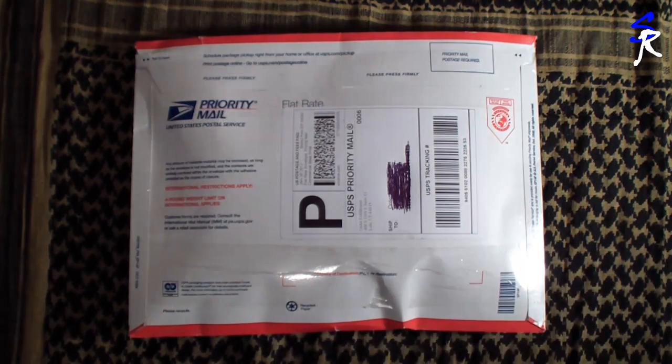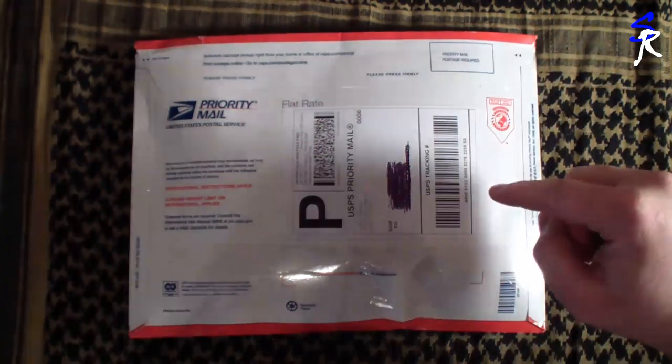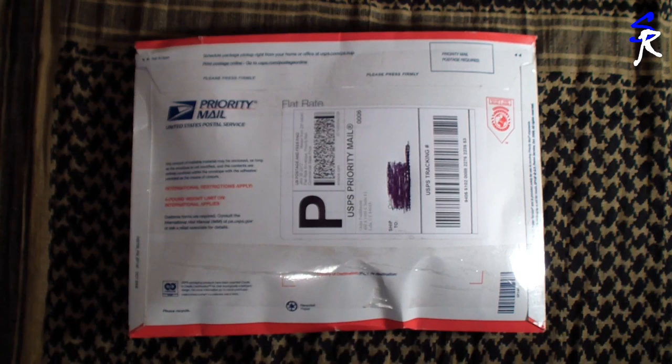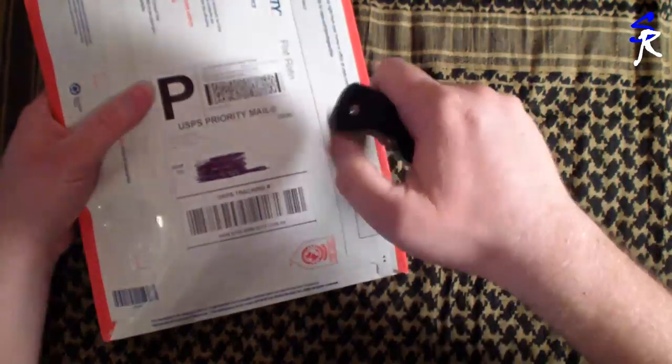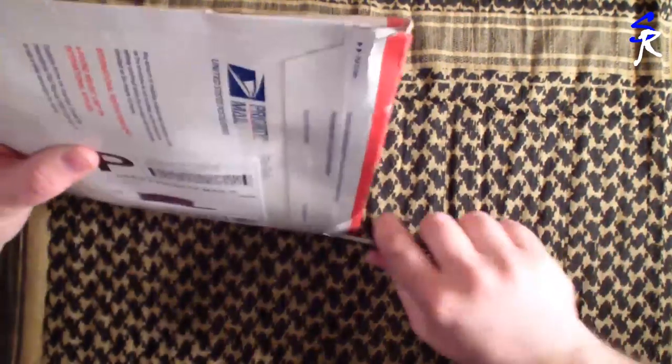Got a package here, so this is gonna be a combo unboxing and review because this is a knife I used to have and lost — don't know how I lost it but I lost it. Let's get started with the opening using the Spyderco Resilience today. These things just pull right open but it's an unboxing, so we gotta cut it open.